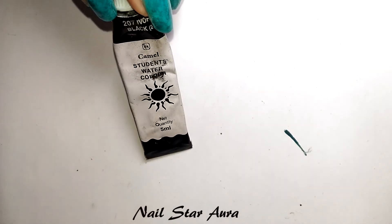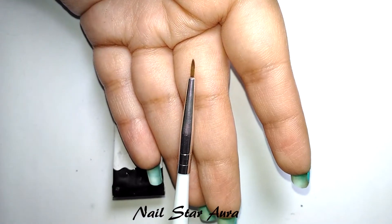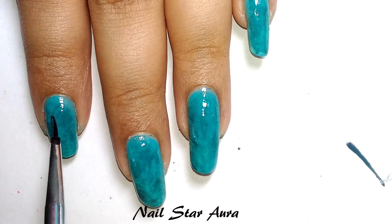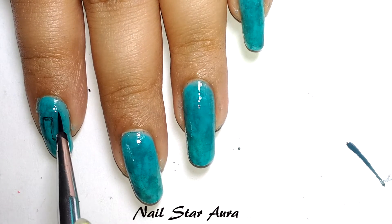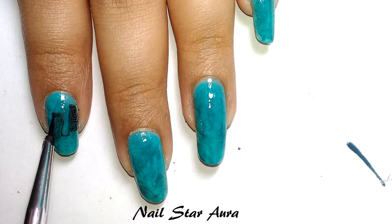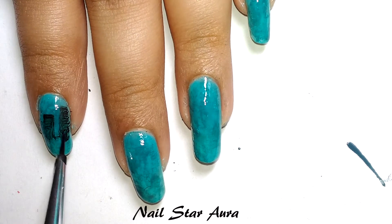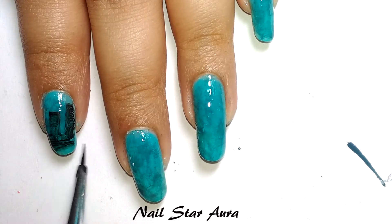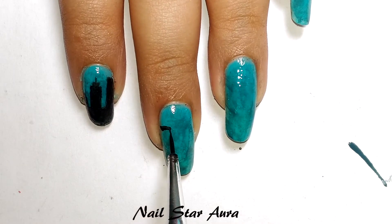Now I will draw the building using black watercolor — it's from Camel. If you want to just draw buildings, you can randomly draw some taller and some shorter ones. But if you want to make an exact copy of the cover picture of 'Half Girlfriend,' just follow the pictures or follow mine, as I try to match the cover picture.